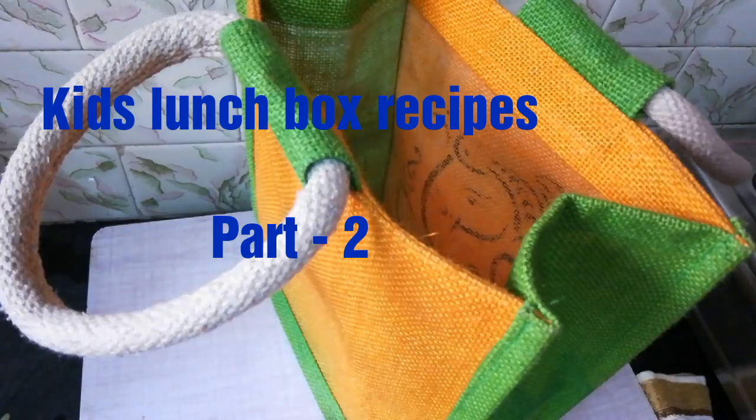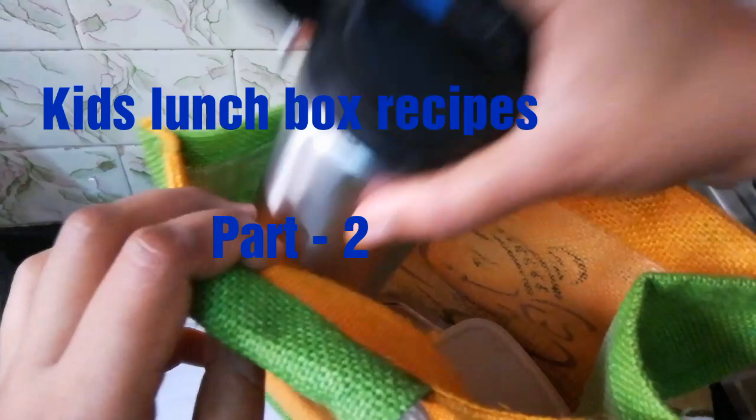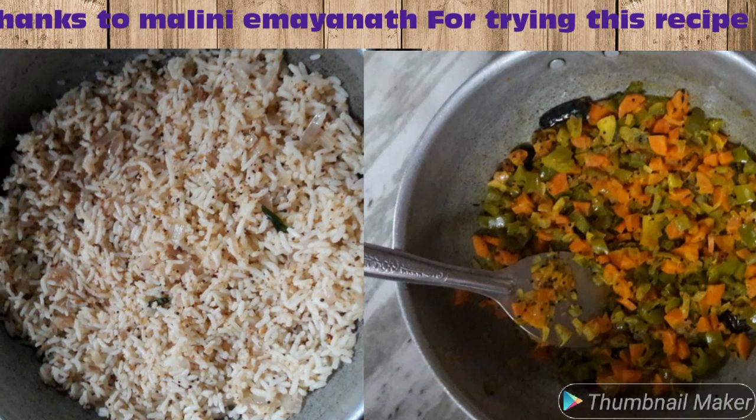Hi friends! I'm going to show you Kids Lunchbox Recipes Part 2. Part 1 is a previous post. I will show you 5 lunchbox recipes in Part 2. Part 1 is also linked in the description.